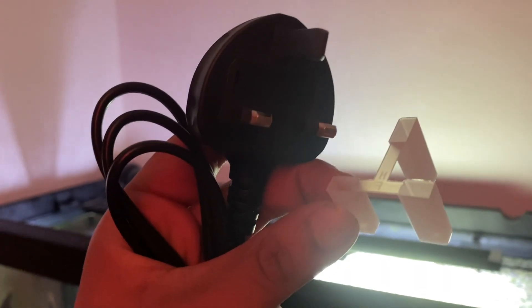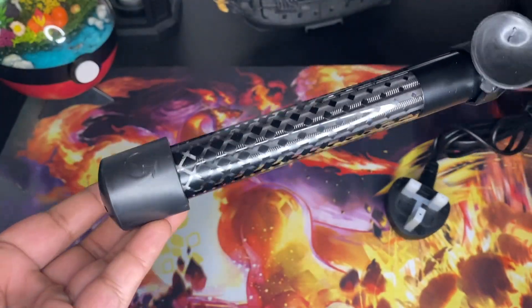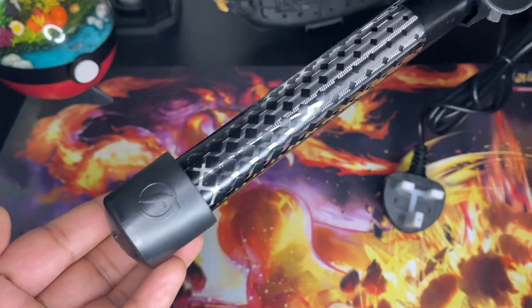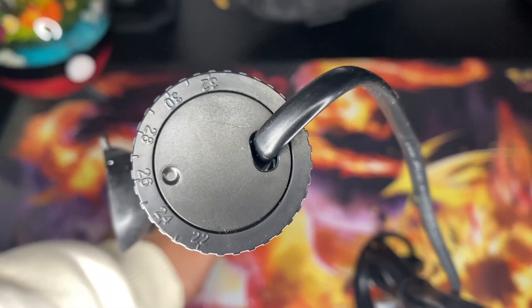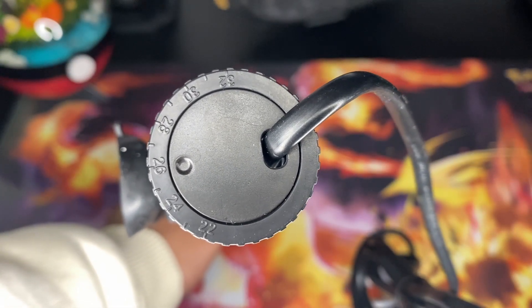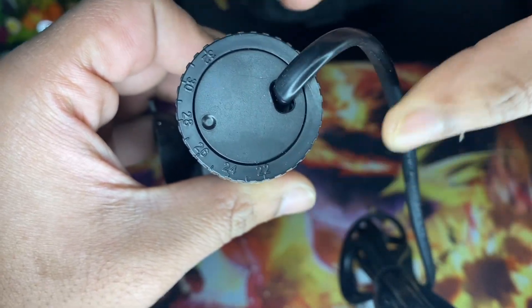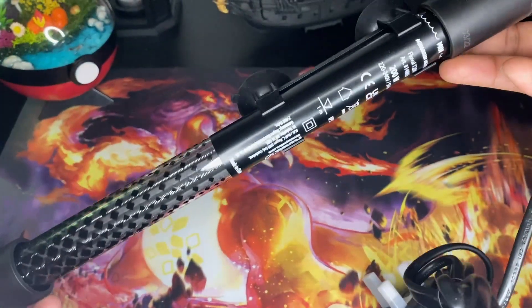Inside the box you pretty much get the heater fully assembled - you don't really need to do anything apart from take the little plastic thing off from the plug. You have the guard at the bottom which looks really cool with the Fluval logo on it, which makes it look more prestigious. You also have the suction cups on the side to stick on the glass, and right on top you have the dials to set the temperature. Compared to my current heater, it just looks so much more prestige.